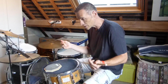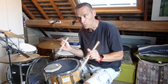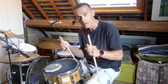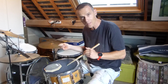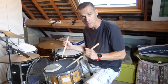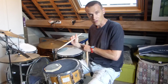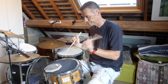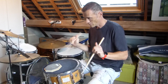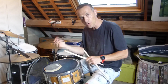Vous avez vraiment une prise comme ça, tonique. Et la question pour vous, pour moi aussi, et pour tous les batteurs, c'est d'avoir une frappe qui soit régulière, et surtout de même intensité. L'idée va être de faire une phrase à droite, à gauche, et d'essayer de la faire de même intensité. Vous pouvez commencer par des débits avec les doigts, en travaillant avec le poignet. On doit bien sentir que le débit est le même.